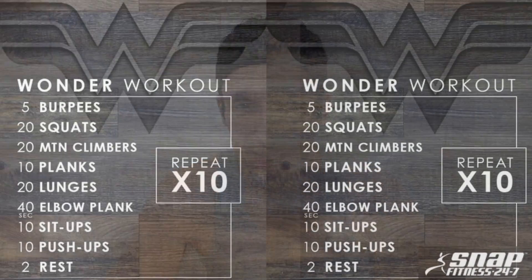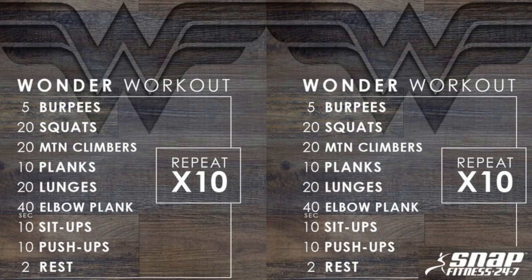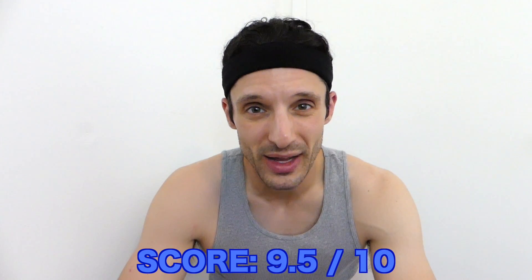You know that any workout named after Wonder Woman is damn hard, and this is no exception. The actual workout chart is pretty straightforward. The difficulty — the challenge — comes in doing this for 10 rounds. Because of the level of difficulty, which hits right home for me, I am giving this Wonder Woman workout a score of 9.5 out of 10.